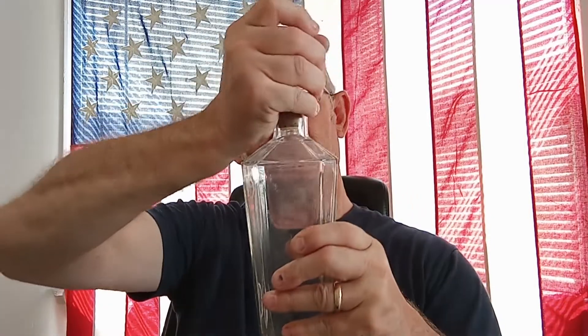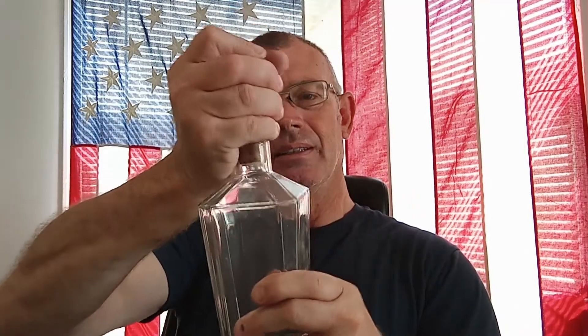Here's another item I think was used to put their alcohol in. Let me see if I can get it off here without messing the cork up.